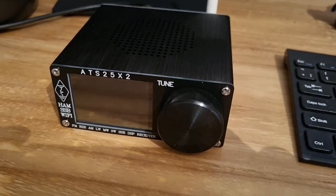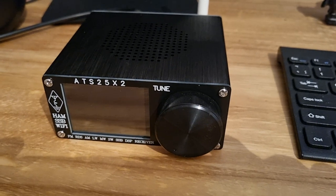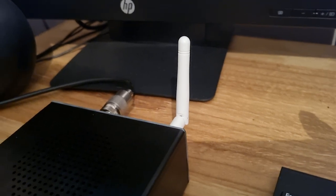This arrived today - the ATS25X2 receiver. This is the Wi-Fi version, hence the small Wi-Fi antenna on the back.